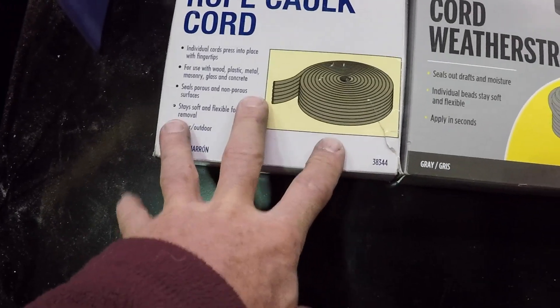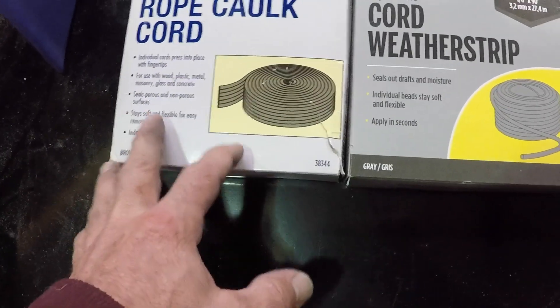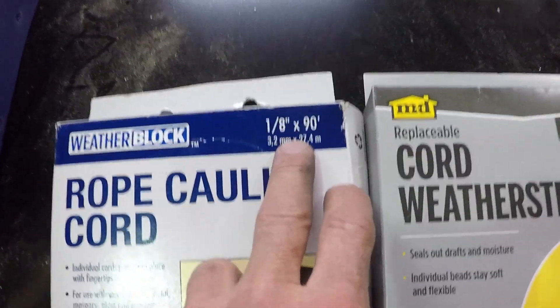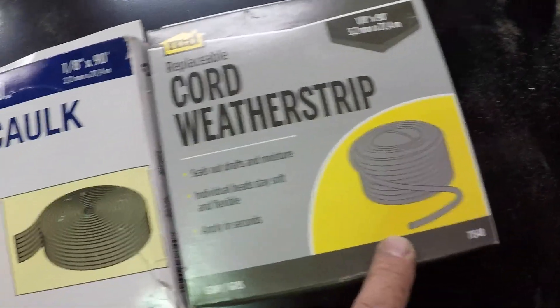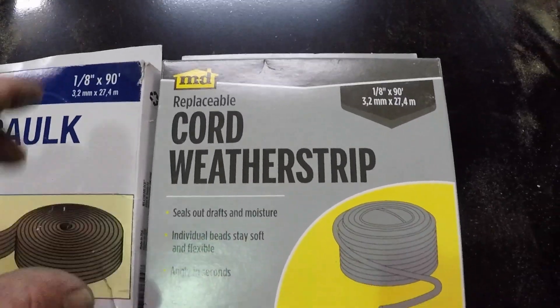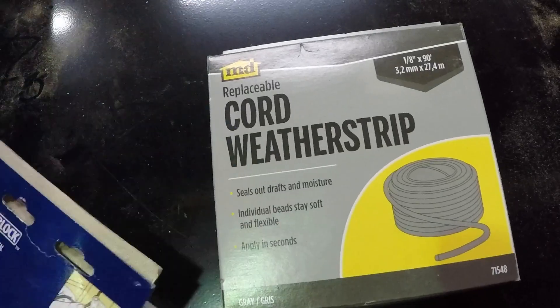Here's the box we've been using — we're about 25% through it, so I just went to the store and picked up a new one. You'll notice they're the same product: an eighth-inch by 90-foot rope caulking. Except now it's called cord weather stripping — I guess that's a bit sexier than rope caulk, but it's the same basic stuff.